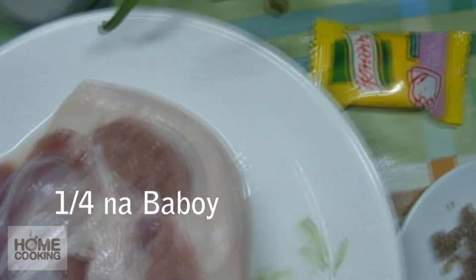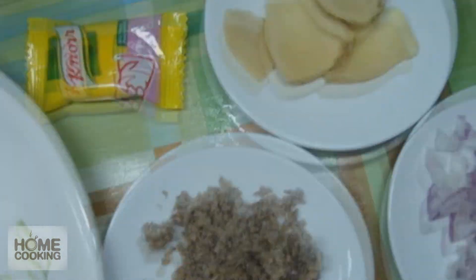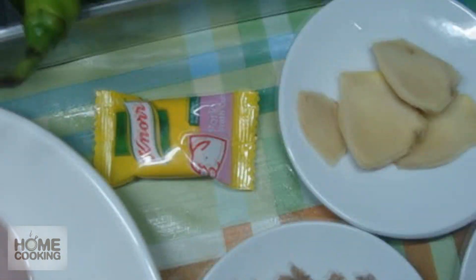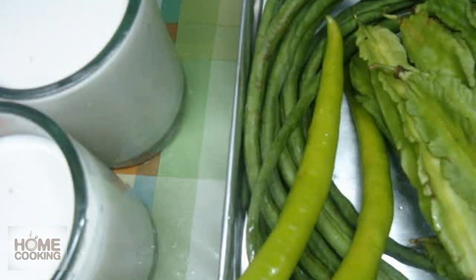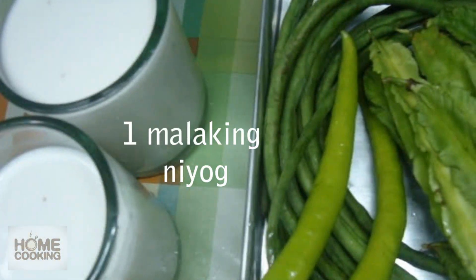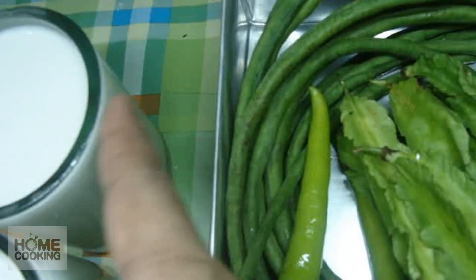Ito po yung ihalo natin sa bulay. One fourth na karne, sibuyas, luya, alamang, pork yug, silihaba, tsaka isang malaking yug. Ito yung pangalawang gata natin, tsaka ito yung takang gata natin.